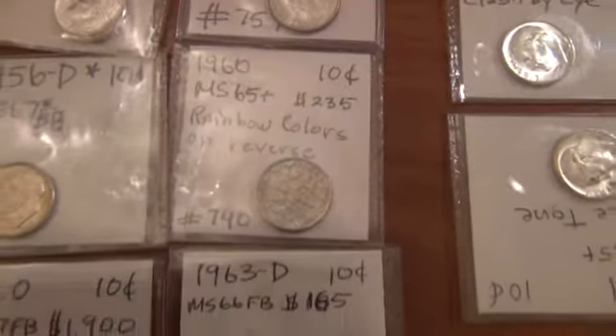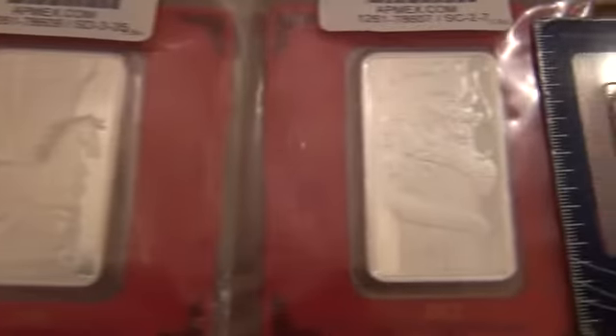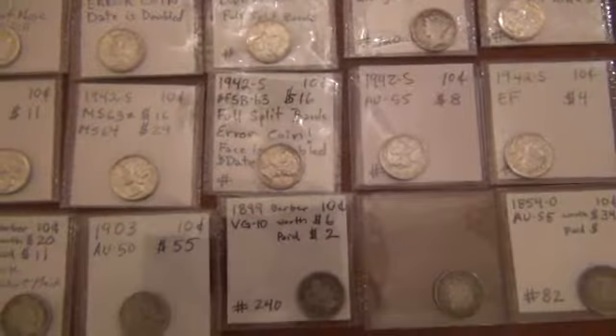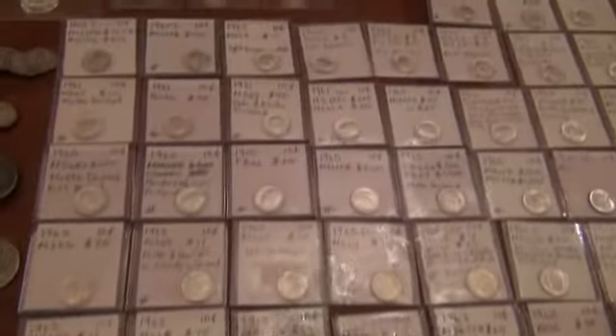I'll do a video soon — I'm going to show you what full steps are, what full bands are, show you real coins with the high grades raw, and we'll go through it all. The pamp bars, which I really like — the big ones here are 100 grams: snake, horse, and dragon. Some Mercury dimes.